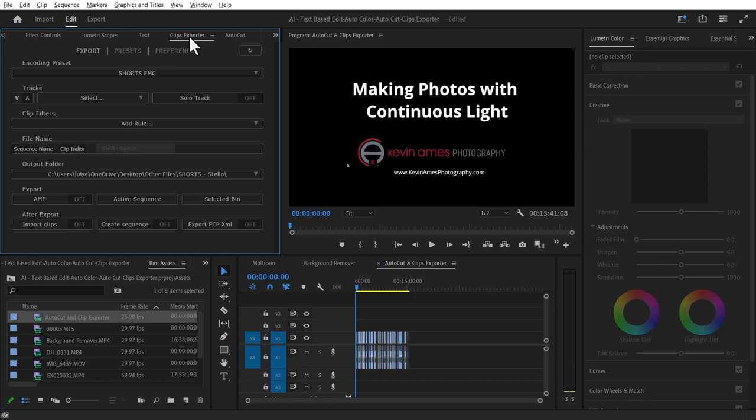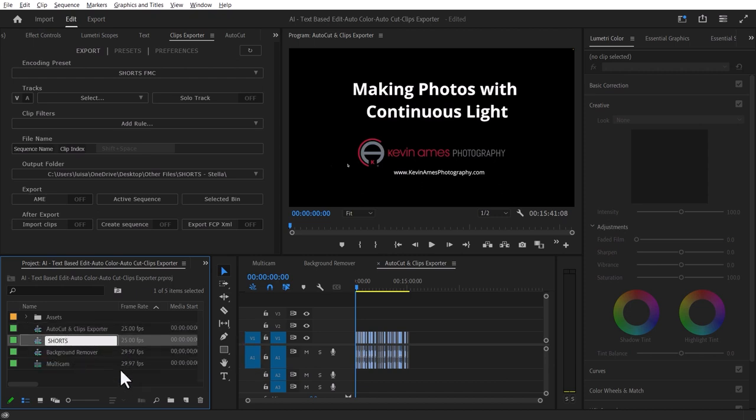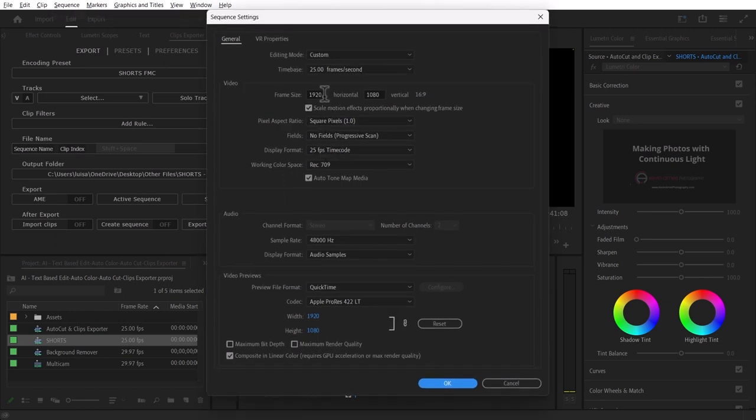I already have Clips Exporter open. I usually use it to create YouTube Shorts. Imagine this was already edited and published on YouTube and now I want to create some Shorts with the same material. What I'd do is find that sequence, duplicate it, copy and paste it, and call this one 'Shorts.' I'll double-click the duplicate, then go to Sequence Settings and change it to 1080 by 1920.